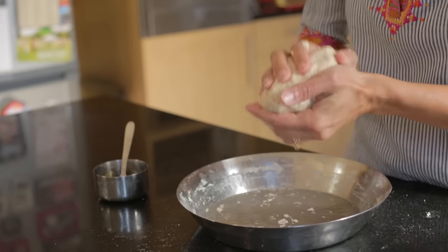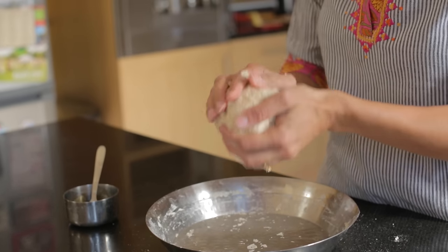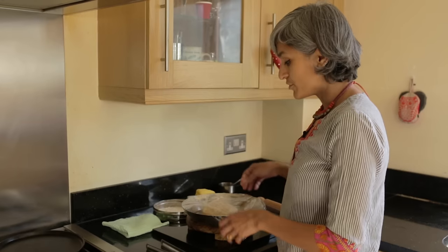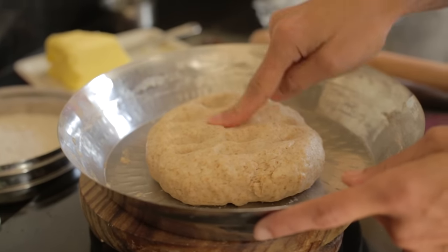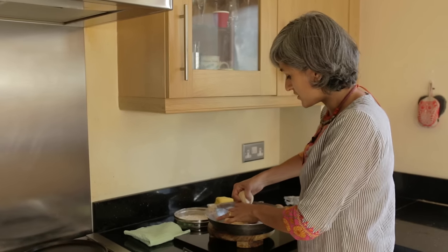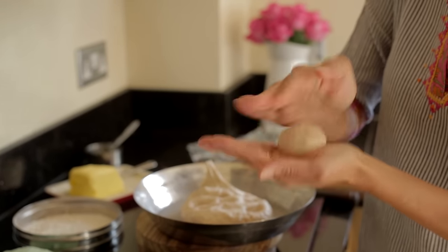Just put a tiny bit of oil in your palms and just smoothen it out. Now this really needs to rest for 10 to 15 minutes. If you are not making it after 15 minutes, it can stay in the fridge up to two to three days. Then just take a small portion and roll it with the palm of your hands.